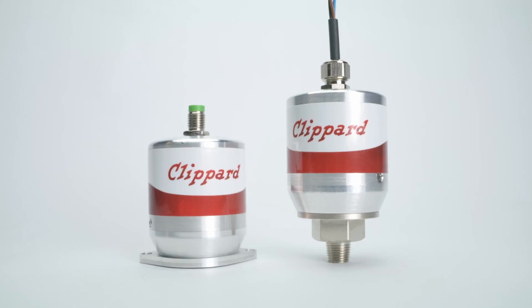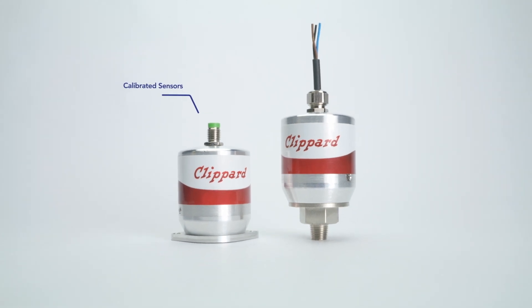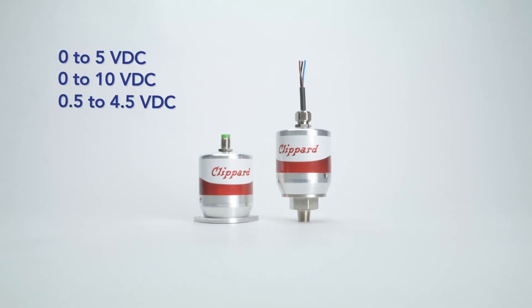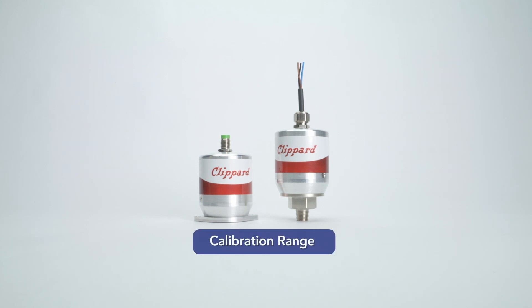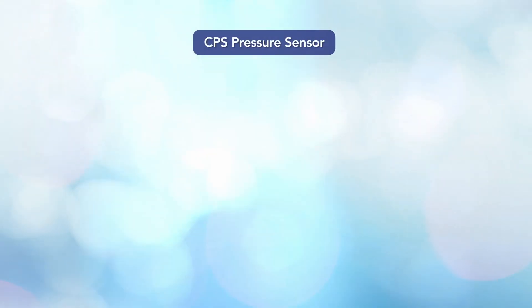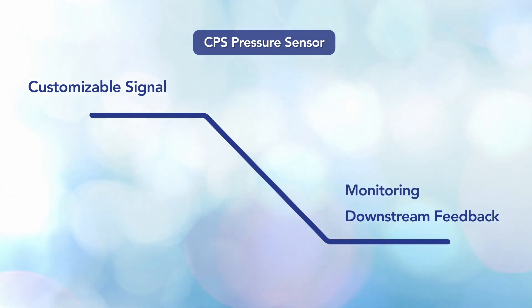The new CPS pressure sensor brings a specifically calibrated sensor that best suits your application monitoring requirements. With three different signal outputs to choose from, multiple mounting options, an IP65 housing protection, and a calibration range anywhere between full vacuum and 150 psi, the CPS pressure sensor provides a completely customizable signal for downstream feedback or simple monitoring.